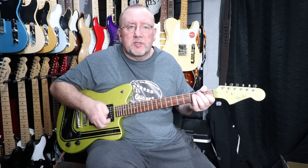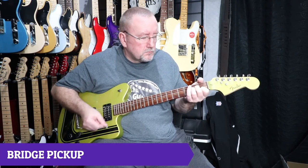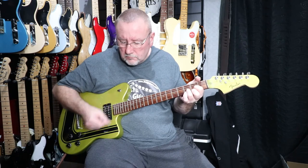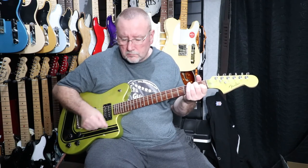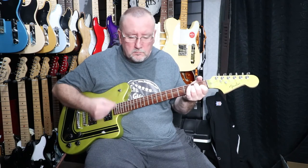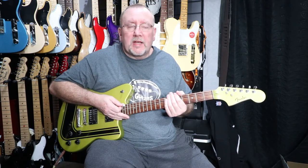So that was the middle position. And now we'll go to the final position which is the bridge pickup on its own. So that was the bridge pickup on its own, and that was just a quick introduction to the pickups on the 2005 Fender Toronado.